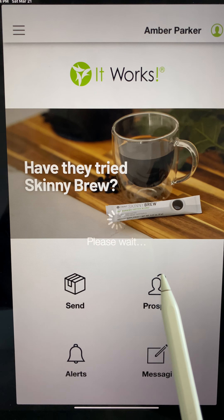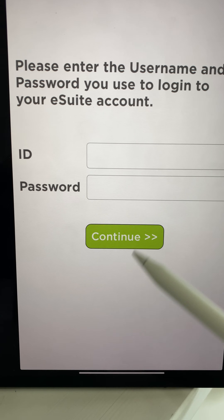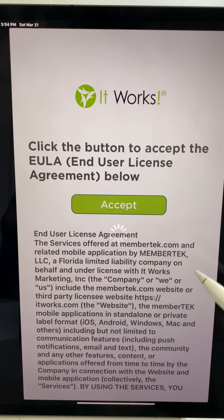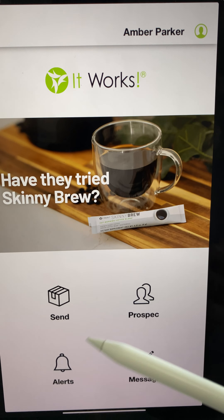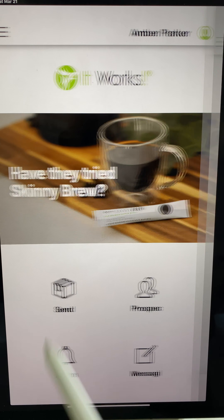On the homepage you can send a sample. This is going to push me to the sample app, which I'm going to log in to and walk you through how to do it. Everything you want to do is through your Connect app as far as business, but if you want to sell samples you do need to go through the sample app — you can buy credits from there. So I'm going to send a sample.